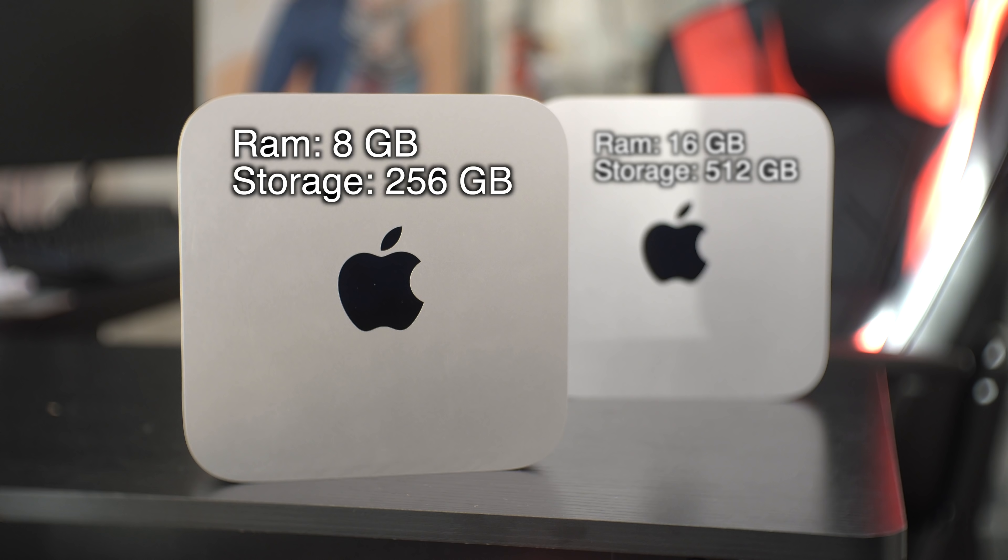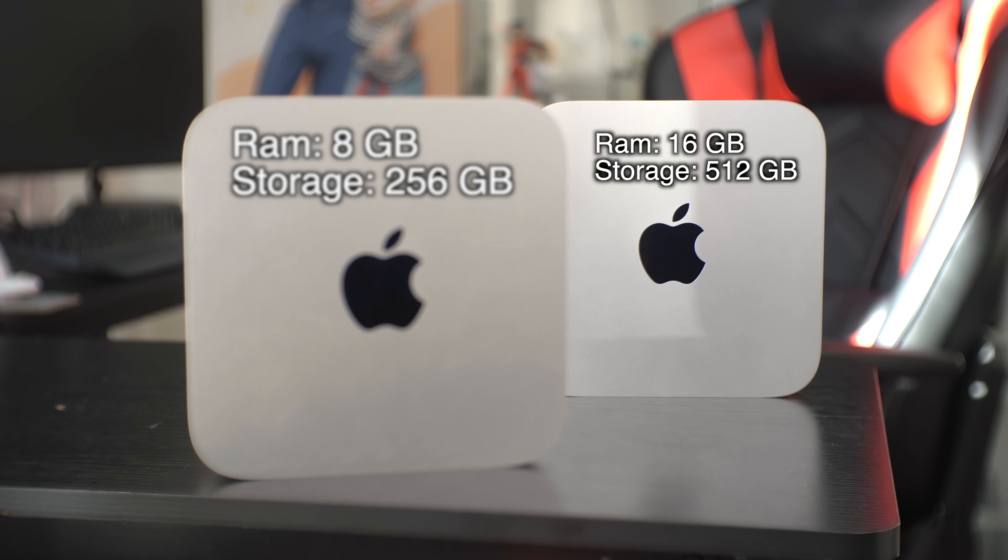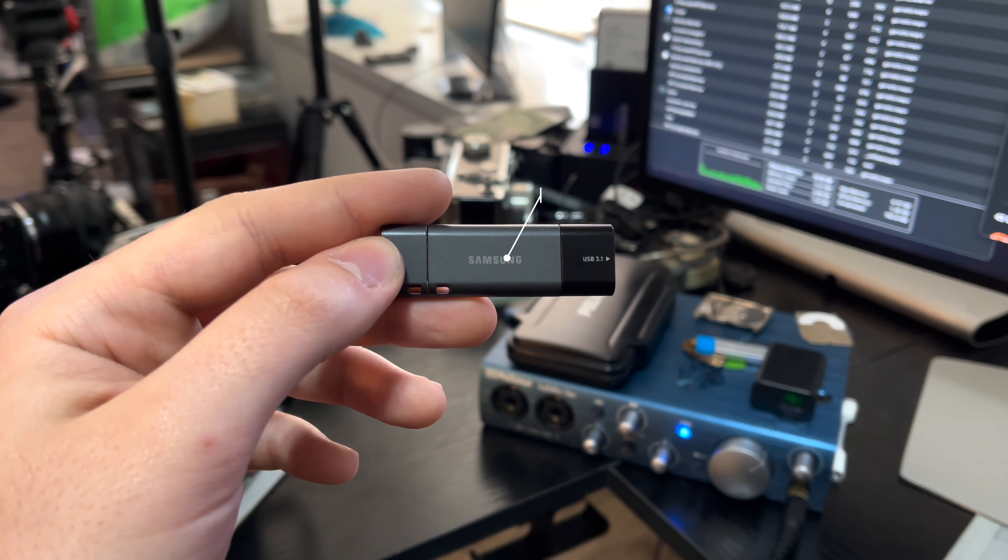The why is memory and storage, because those are the two main things that really caused issues for me when I was using this as a daily editing machine. The base model Mac Mini has 256 gigabytes of storage and 8 gigabytes of RAM. My upgraded version has 512 gigabytes of storage with 16 gigabytes of RAM. To briefly touch on storage: if you're the kind of person that saves a lot of things to thumb drives or external storage, or you just don't save a lot at all, 256 gigabytes is more than enough.